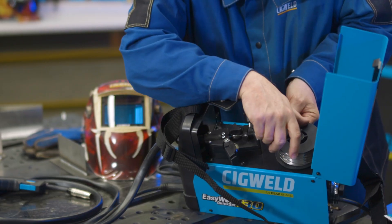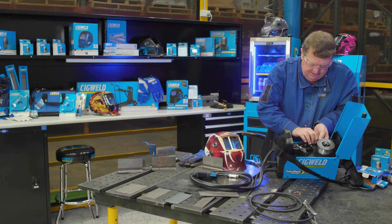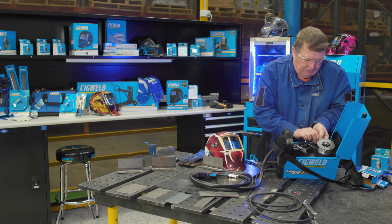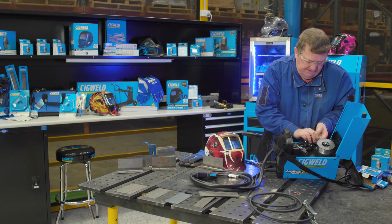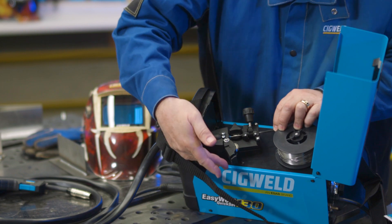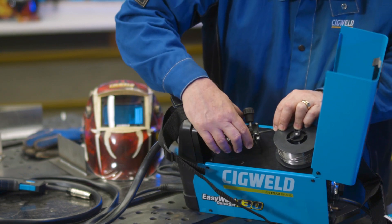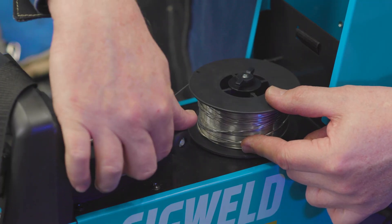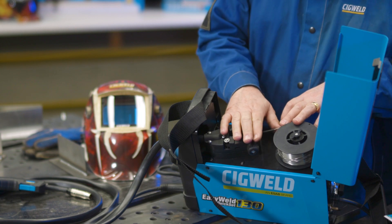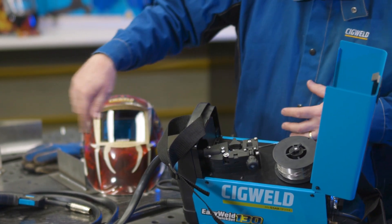I'll roll a bit more wire off and poke it through about 200 to 300mm — about the length of a standard school ruler. I put the top idle roller back down, put the pressure screw back into place. That pressure screw is a pretty important part, and we'll talk about that further once we get the wire coming through the MIG gun.